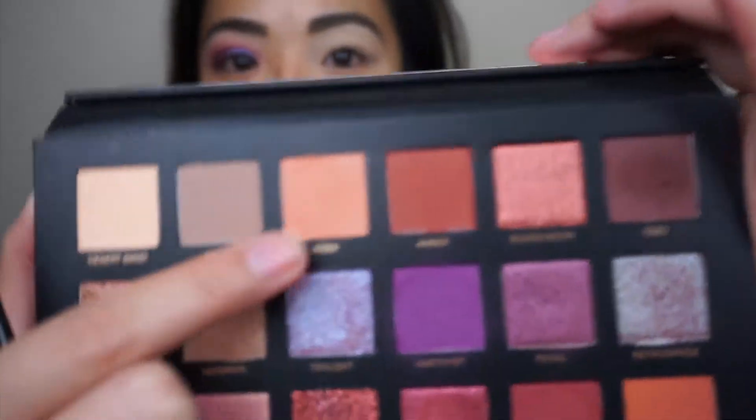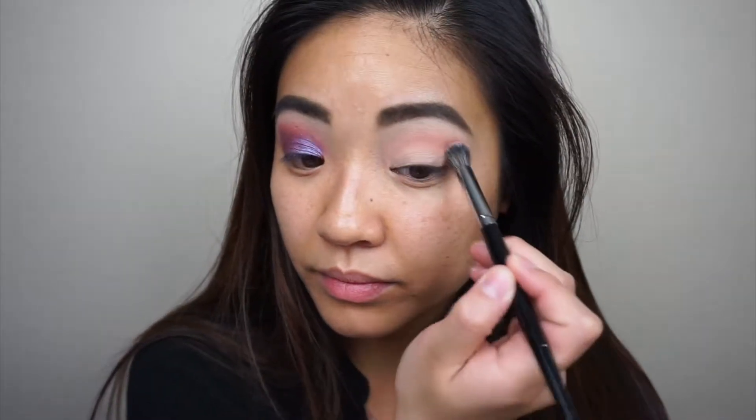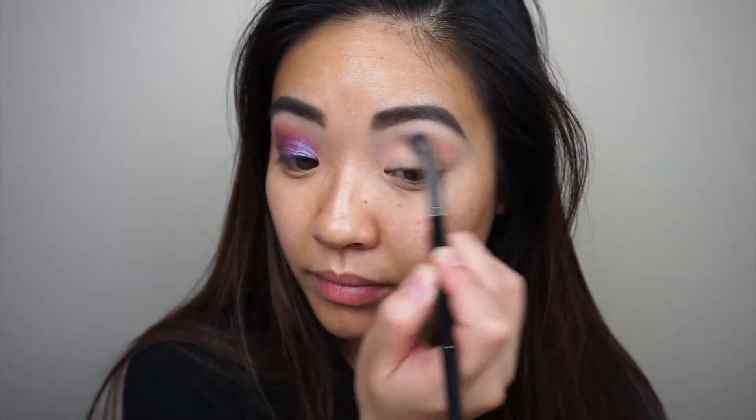The first shade I'm going to use is the shade Eden, right here, and I'm going to use that as my transition shade. I've already primed my eyes with MAC Soft Ochre.